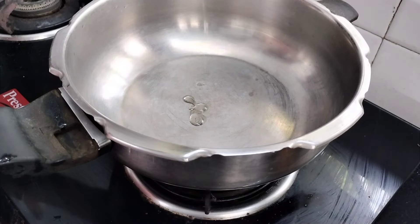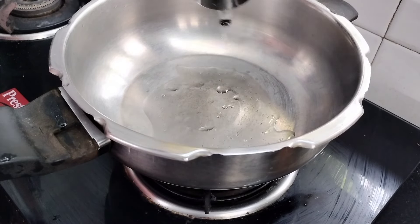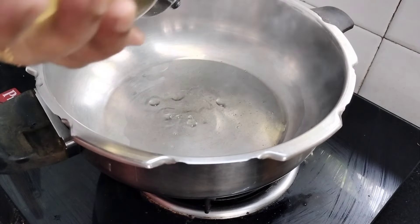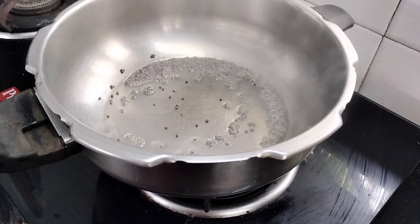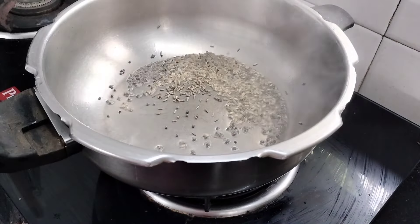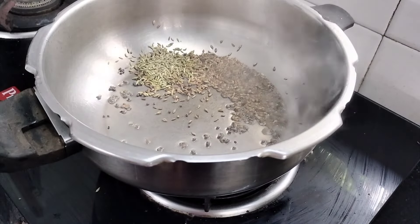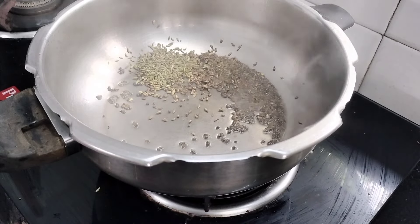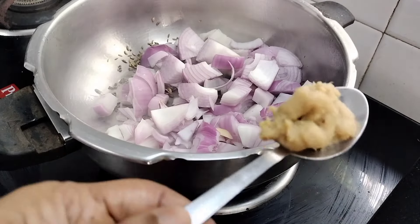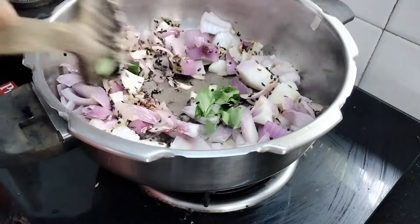I am going to make three vegetables. I am going to cook in a pressure pan and add 1 teaspoon of ginger garlic paste.